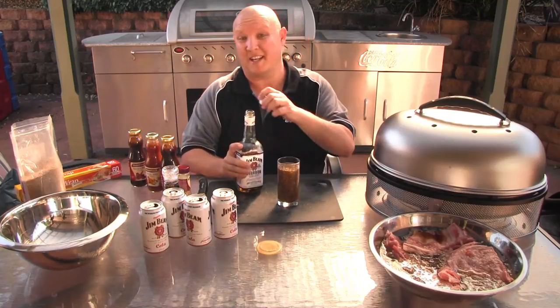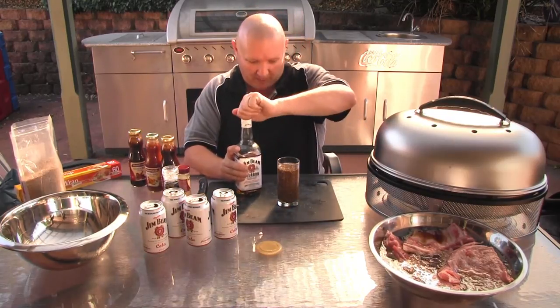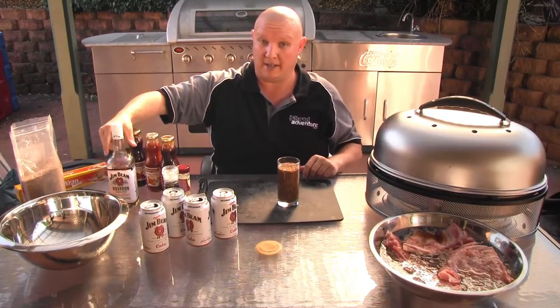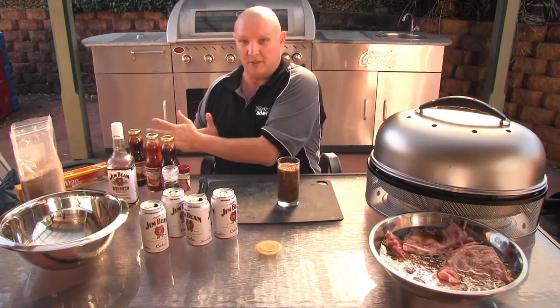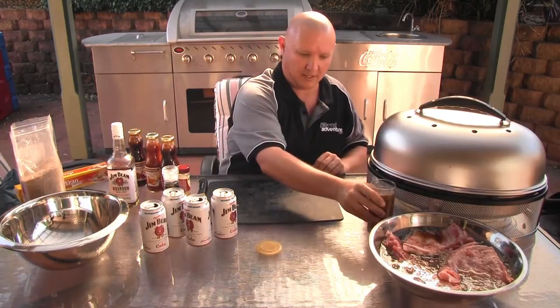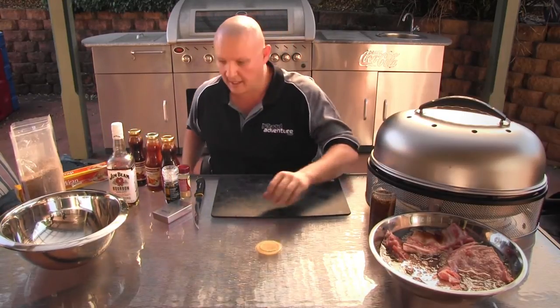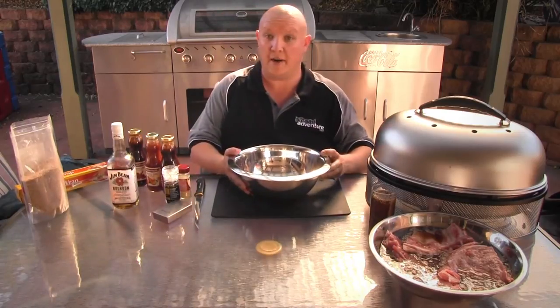Don't worry, this bourbon isn't going to be wasted either, because we're going to strain these chips off after an hour or two and they're going to go into our marinade. The marinade is going to be used to baste the ribs while they're cooking in the Cobb. Set that one aside as well. So while our ribs are soaking in the bourbon cola and our chips are doing their thing, we'll start to get our marinade ready.